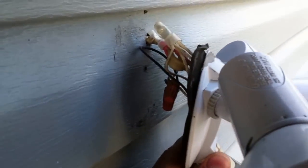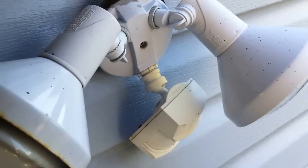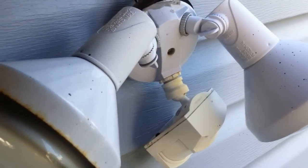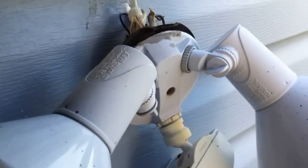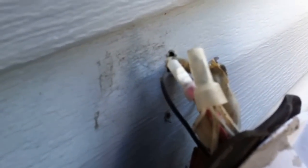Just the NM cable sticking out, and the cover was screwed directly to the siding. This would be a violation of section 300.15. Anytime you have splices like this in NM cable, you're supposed to have a box, and as you can see, these splices were just tucked behind the cover.